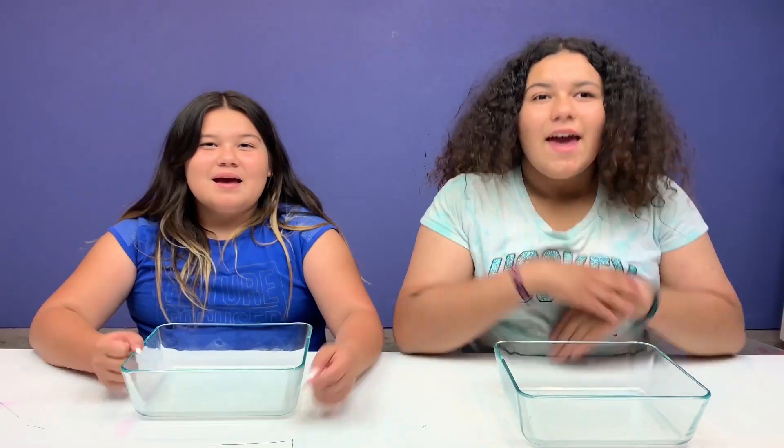This video is an ad for milk.it. Hey guys, welcome back to our channel! I'm Mary, I'm Izzy, and today we're going to be showing you guys our recipe for milk slime. But first, let's talk a little bit about milk.